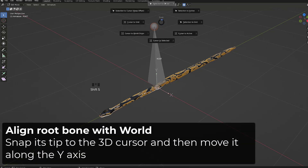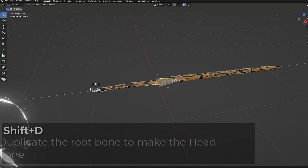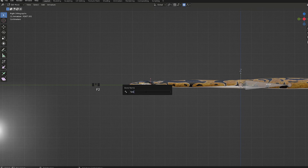I will select the tip of the bone, press Shift S to snap it to the cursor and then pull it along the Y axis. Then I will switch to side view. I will duplicate this bone and make it the head bone. I will roughly place it on the base of the head and then move its tip on the nose of the snake. I will press F2 and rename it DEF underscore head.